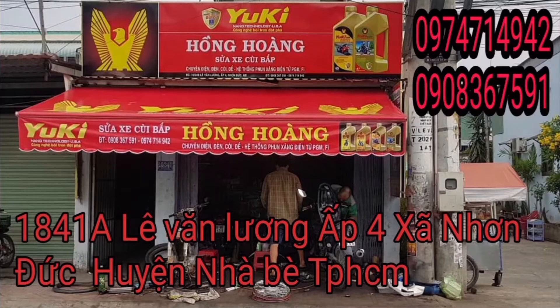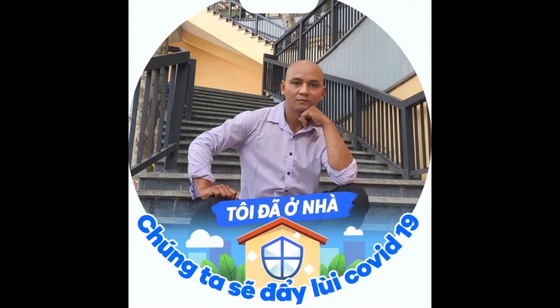This is a production of the U.S. Department of Education. Hi, I'm very happy to meet you on the channel of Sửa Xe Hồng Quang.